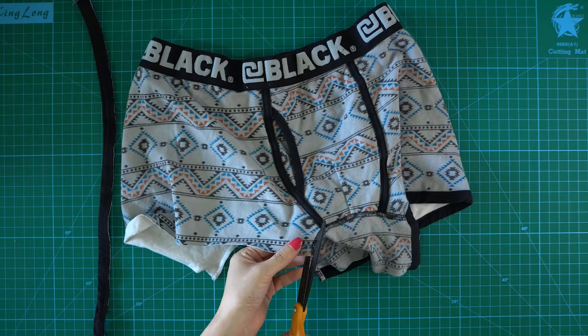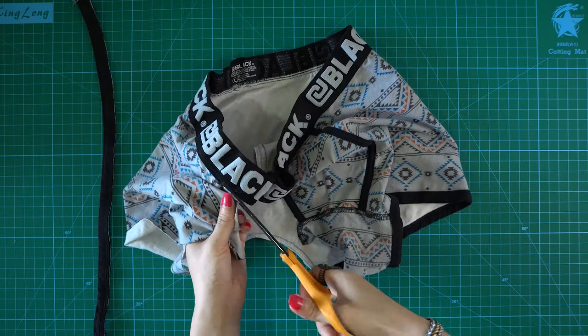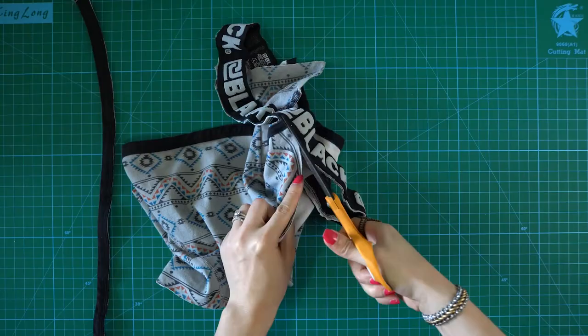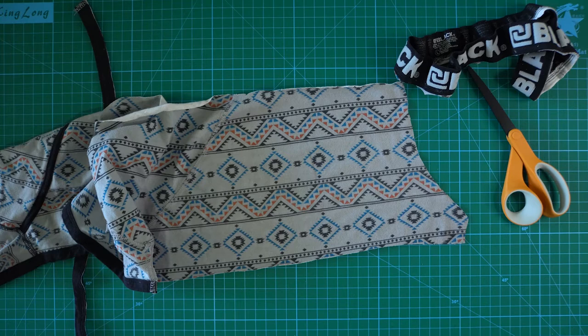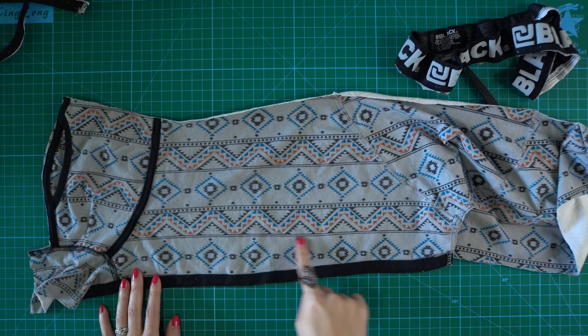Now I'm going to cut open the underwear entirely following the seam so that I can use the whole pieces of the fabric. I'm going to remove the elastic because it's no use in this project. The underwear is cut open. Basically what I'm going to use is the two sides of the underwear because it has the biggest whole piece of the fabric. I'm going to cut out two trapezoids of the material according to my measurements, and the only difference is that I will add one centimeter on each side to make the seam allowance.